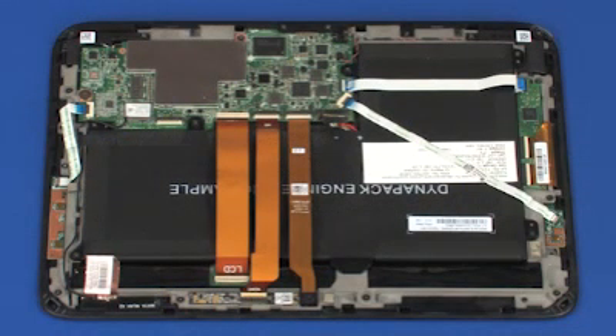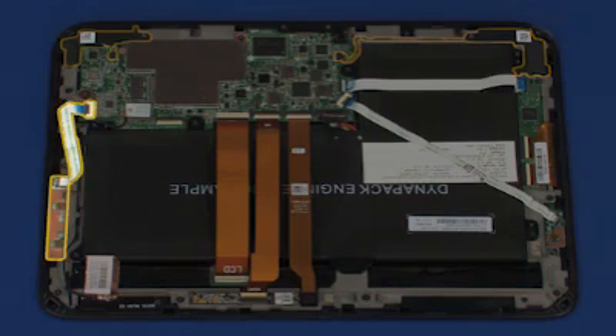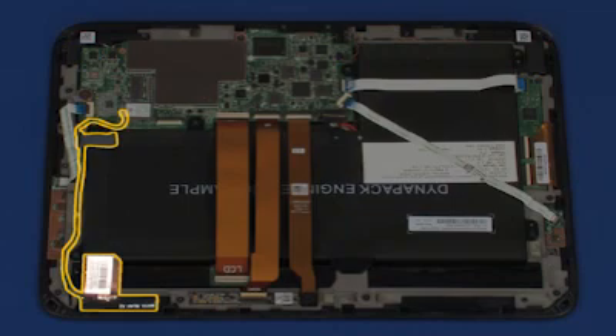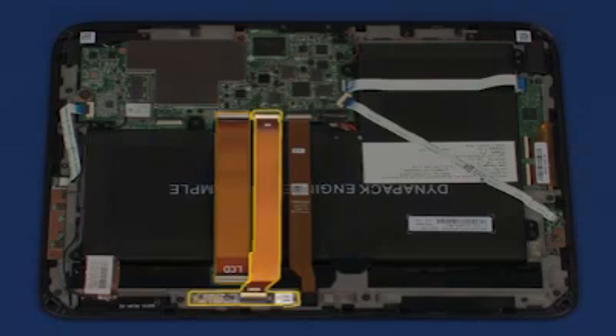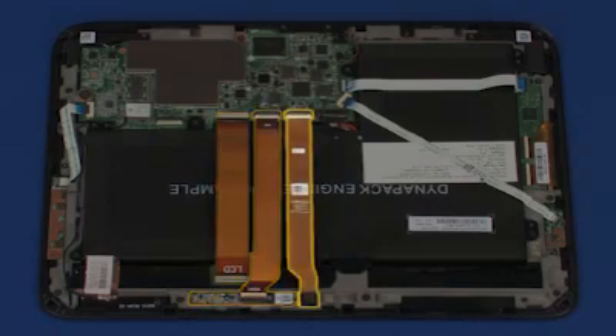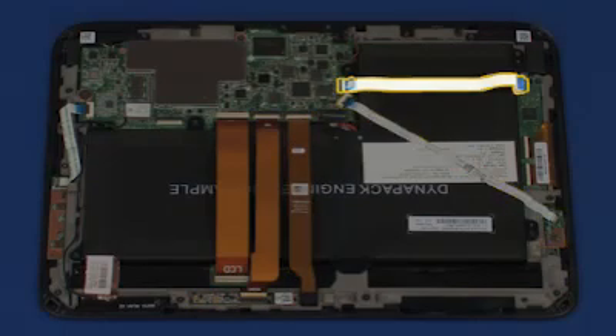Replacement. If installing a new raw panel, remove the following from the original display bezel and install onto the new display bezel: volume control board, wireless antenna, display ribbon cable, front-facing webcam, rear-facing webcam, power button board, and touchscreen ribbon cable.